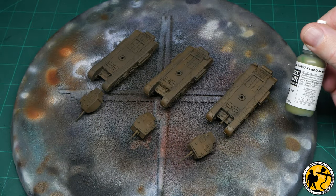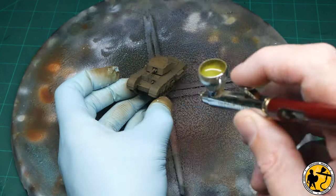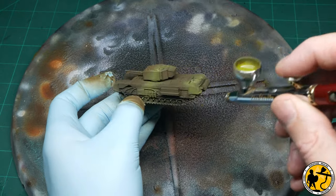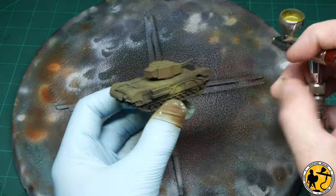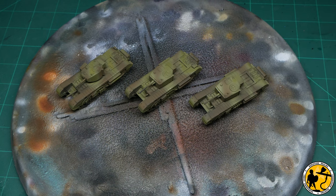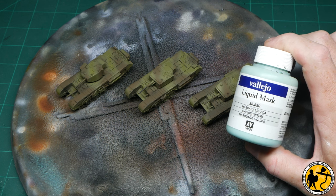Rather than start with the lighter colours, I'm actually going with the Russian uniform green first. The idea being I'm going to mask off these darker camouflaged areas before continuing with the lighter areas of the tank. So using the pictures in the Colours of War book as reference, I airbrush in the basic areas. The dark sand is itching to get on these tanks as the main colour, but first I need to mask off those green areas, and I'm going to be using Vallejo liquid mask.